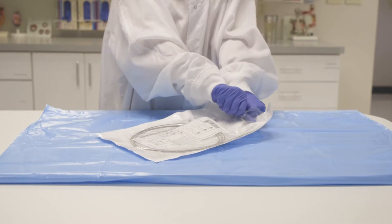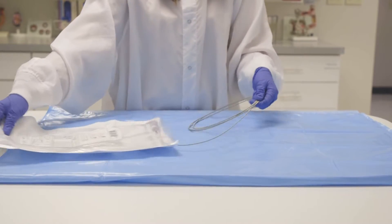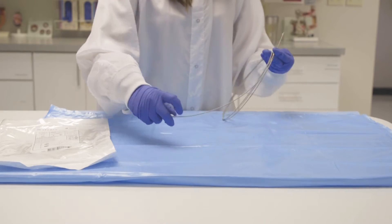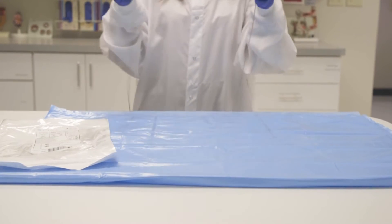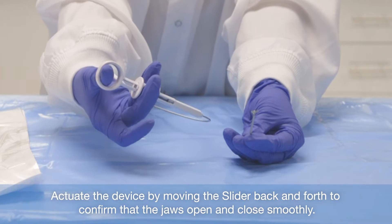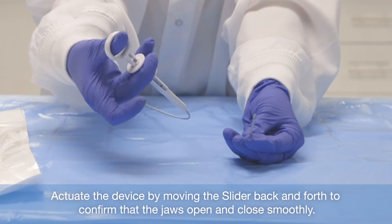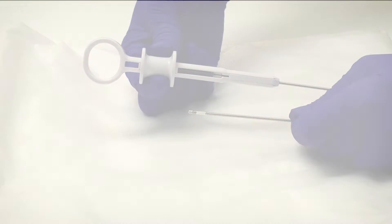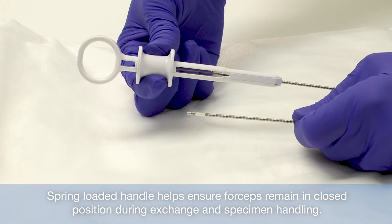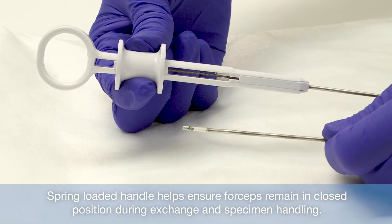Each set of forceps is packaged in a plastic peel pouch. Open the package, remove and uncoil the entire device slowly. Visually inspect the device for damage. Actuate the device by moving the slider back and forth to confirm that the jaws open and close smoothly. The spring-loaded handle helps ensure the forceps remain in a closed position during device exchange and specimen handling.